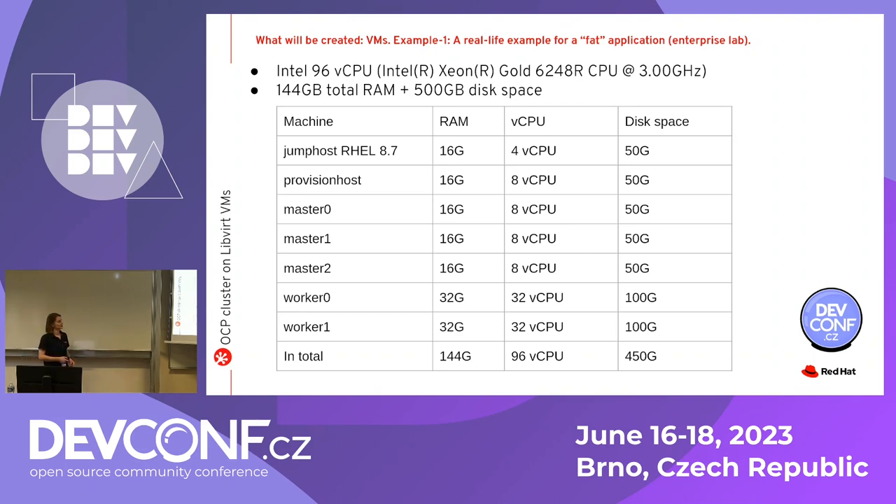This is not a cheap solution — you can see it's almost 150 gigabytes of RAM, really expensive. This is what is running on the lab of one of our partners. The problem is the workers: every worker needs 32 gigabytes of RAM and 32 CPUs. That is really the bare minimum requirement for the tests we want to run in this lab. This example shows that even with one bare metal server, you can still get a pretty decent level of testing and a high level of confidence.